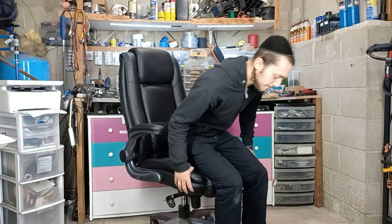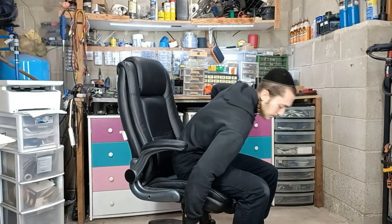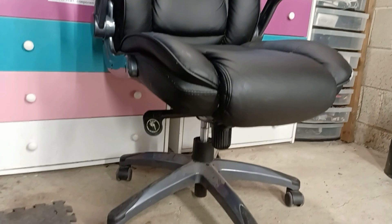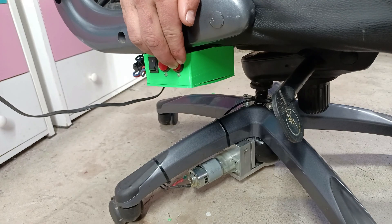This is an office chair. You can make it go down by lifting its lever, but to make it go up, you have to stand up first. Wouldn't it be convenient to have the ability to lift the chair without standing up? Well, today I'm going to do just that.